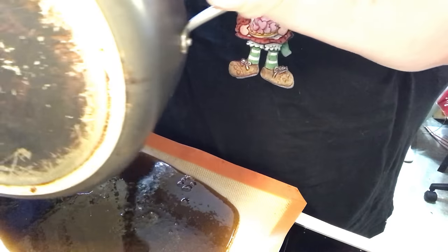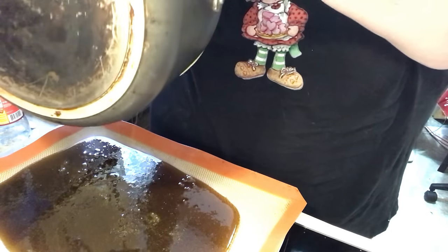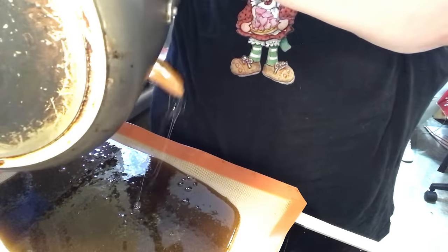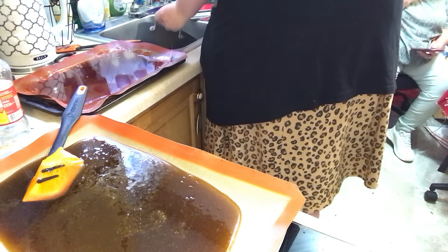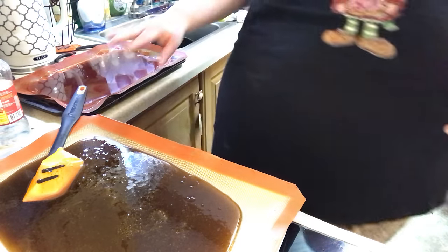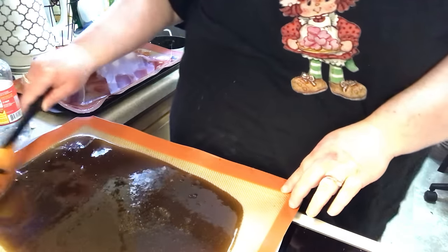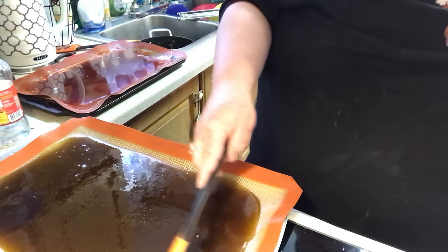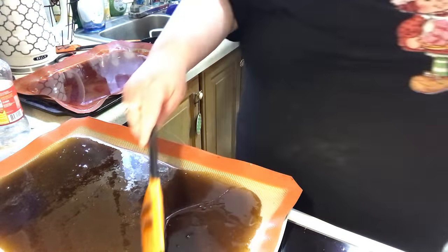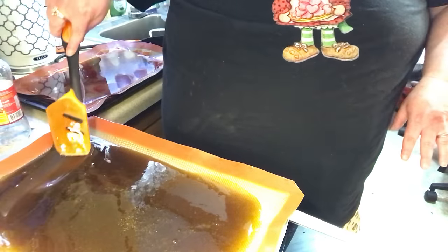I found Crisco — Crisco fat works the best, and I've had these forever. There's the pot — that goes in the sink. I'll put some hot soapy water in there in a minute. We're going to spread this out. Now, this is a 9 by 13 cookie sheet.